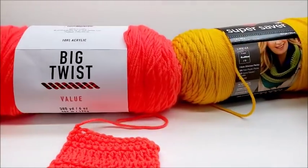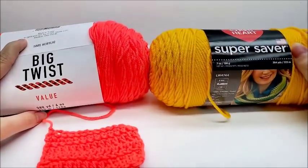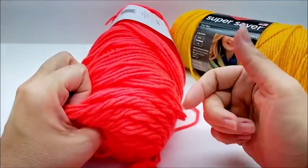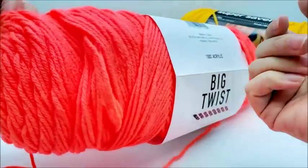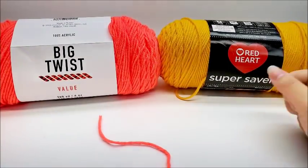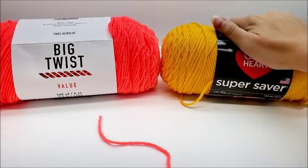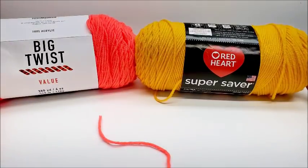In my opinion, this is a good value yarn for the price — it's extremely comparable to Red Heart Super Saver. The noticeable differences are that it's a bit softer, that it is wound looser, and that it says you cannot dry it — which I don't really know why it says that.